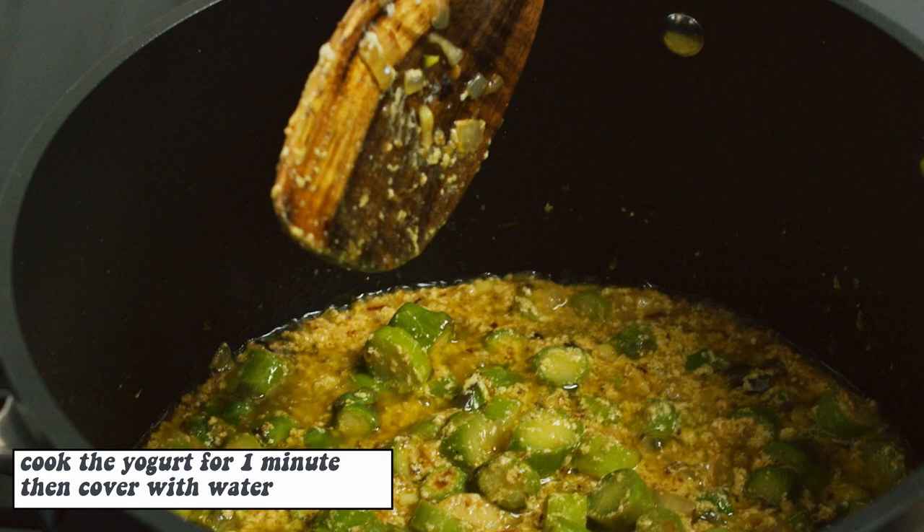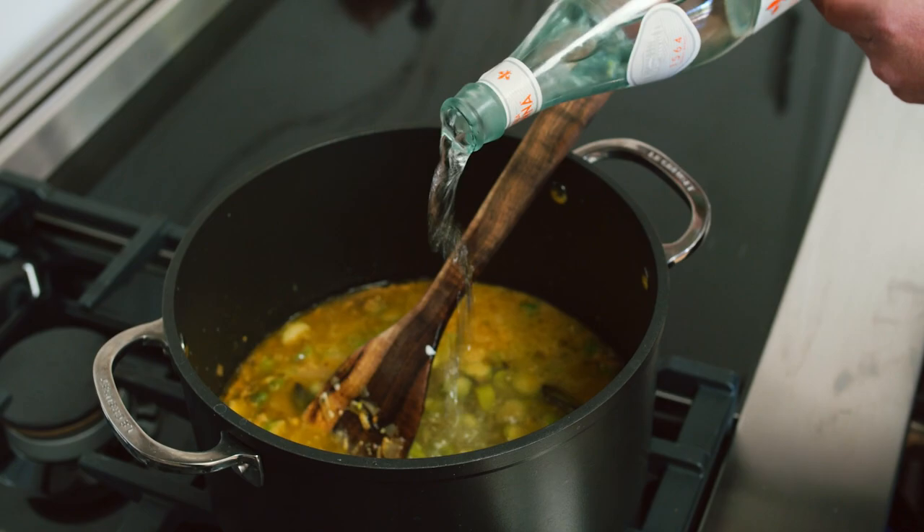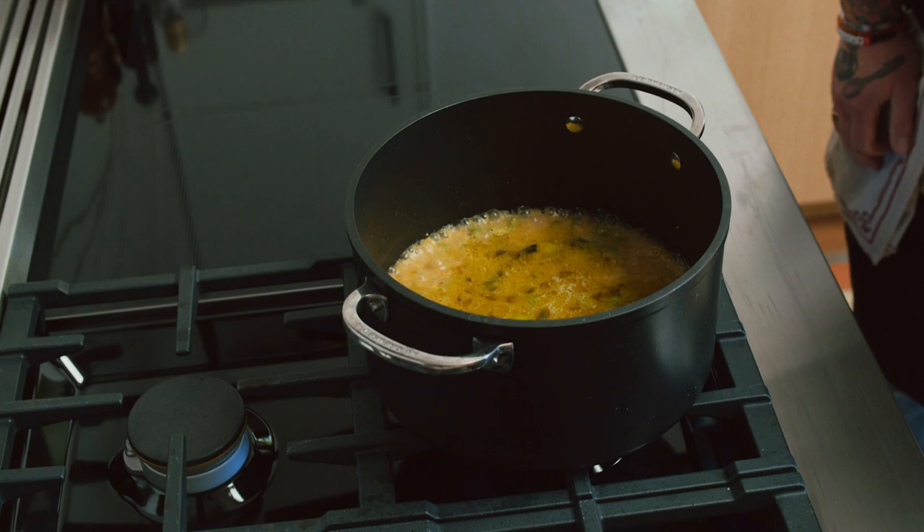So we're going to cover with a little bit of water — good quality water. Add a little bit of salt. We're going to bring it to a boil. The soup is boiling now, so we're going to lower the heat.